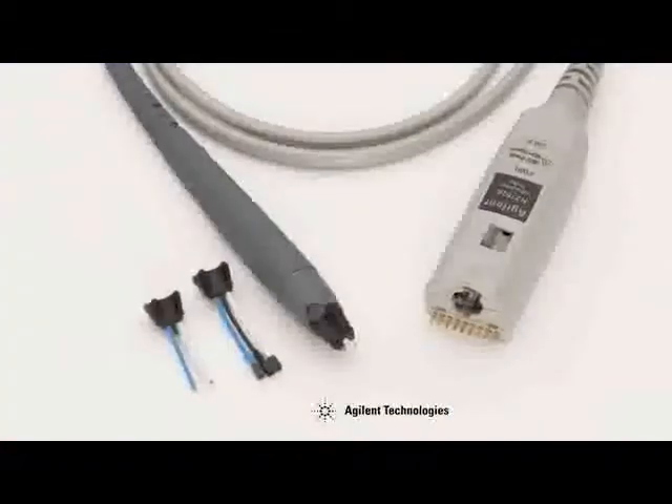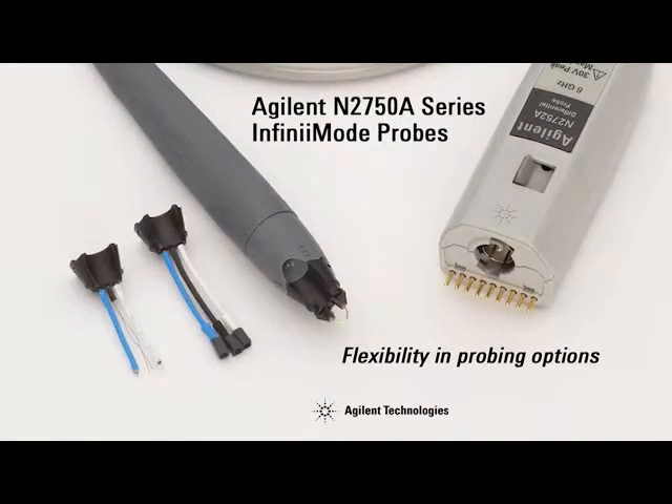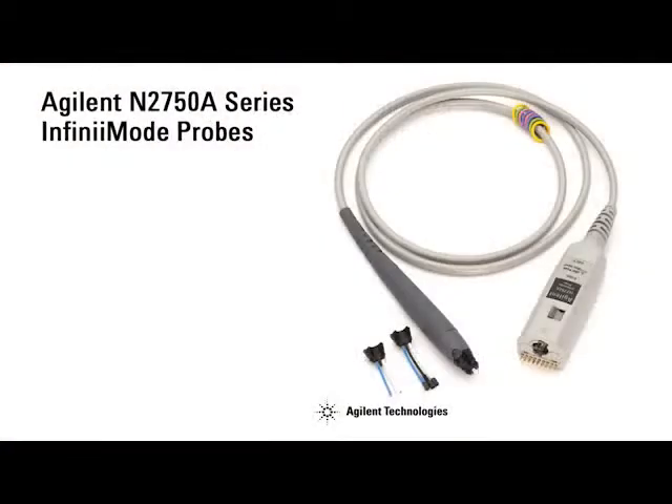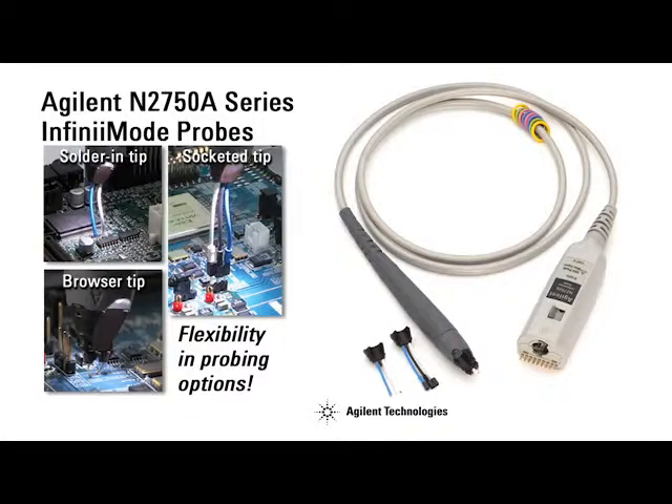Agilent's Infinimode probe comes standard with three different types of exchangeable probe tips, allowing for easy connections to the circuit under test. These tips enable you to access multiple signals on any device, from header connectors to hard to reach circuitry.